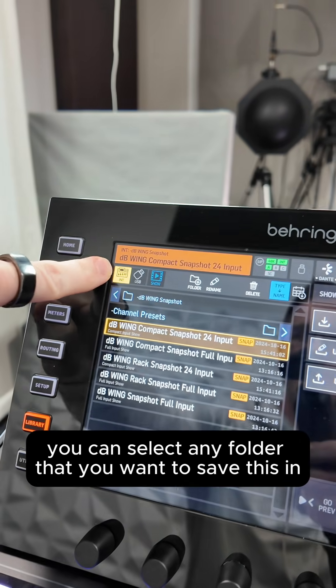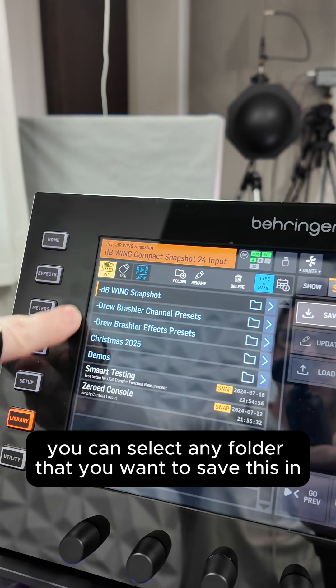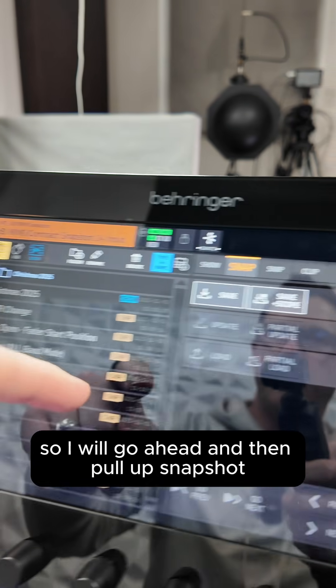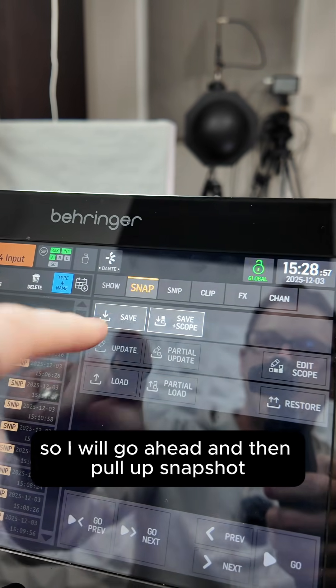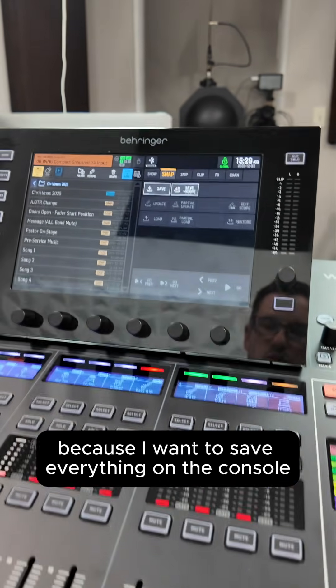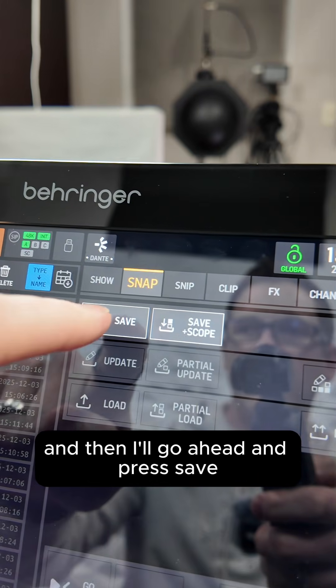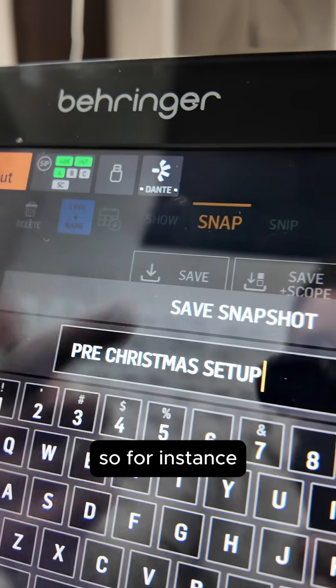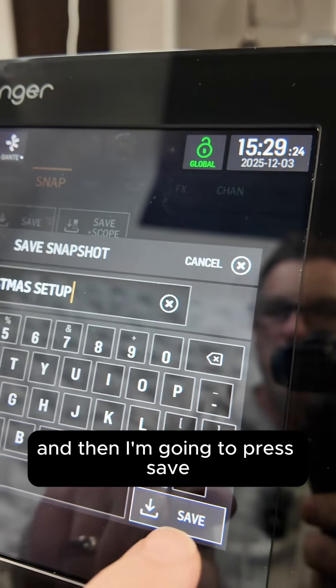On your Behringer Wing, go to Library. You can select any folder that you want to save this in. For instance, I'm going to save this into Christmas 2025. I'll pull up snapshot because I want to save everything on the console — all of my routing, everything that I have. Then I'll press save and title this anything I want to. I'm going to title it pre-Christmas setup, and then press save.